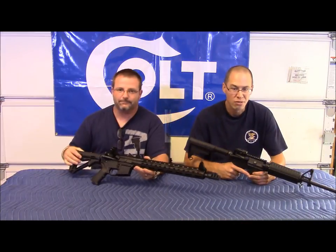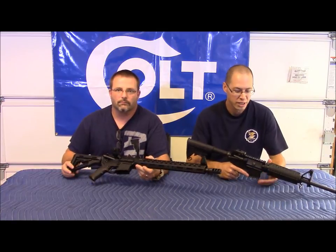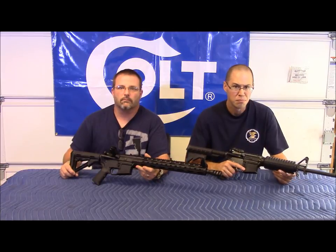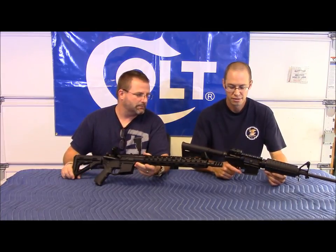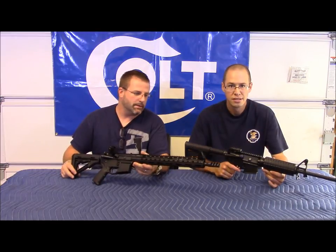We're going to head out to the range next week and we'll have a whole other video on that. We're going to show you the difference between the stock configuration and the modified version. Most notably, the brake will be the big thing — showing you the difference in muzzle rise. Hopefully we can get some slow-motion footage to really showcase that muzzle brake.